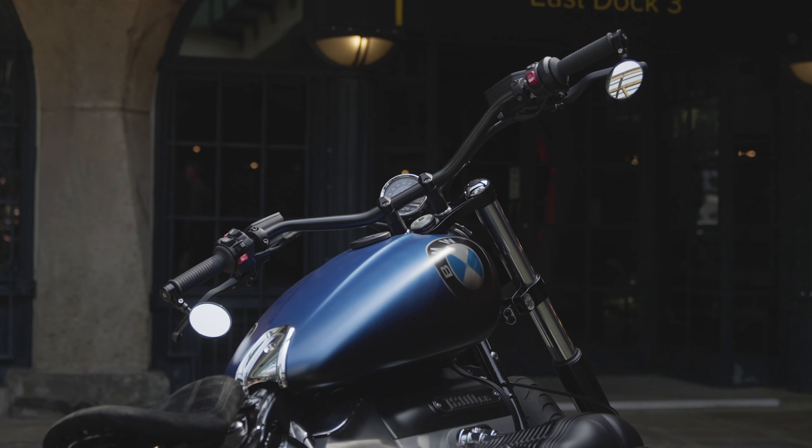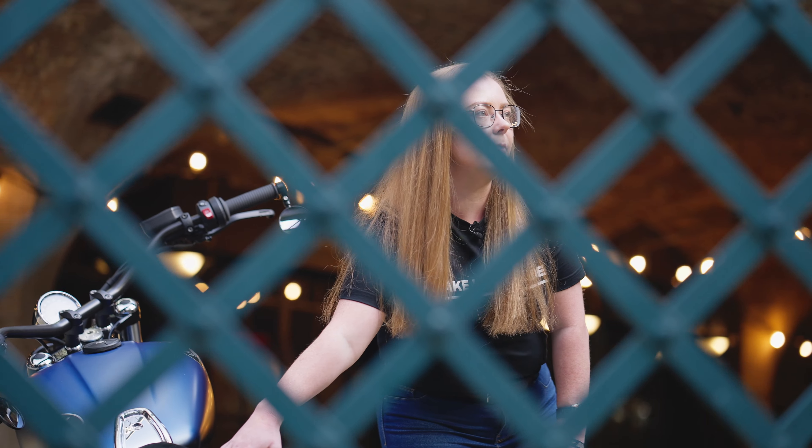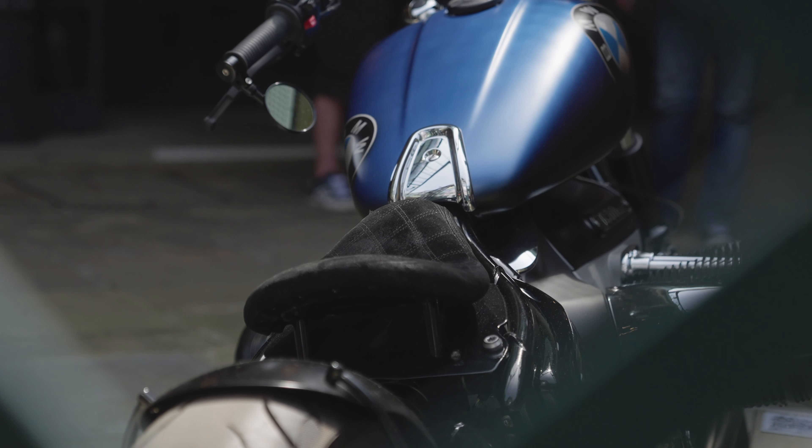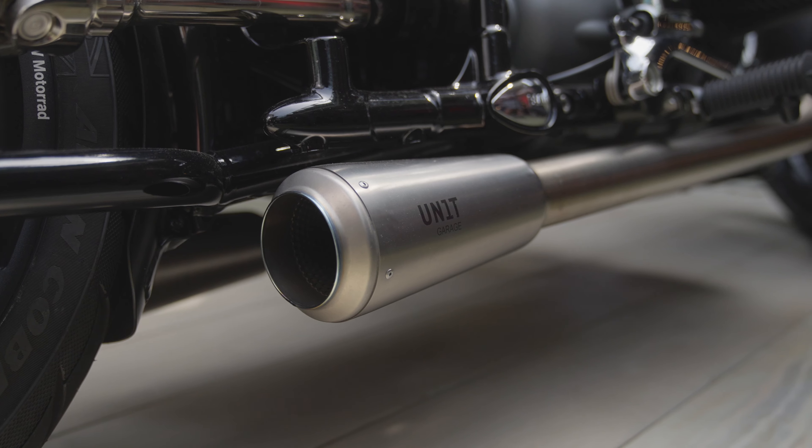A couple of the other customised bits on the bike: the seat unit was customised by Pier City and it's also got the indicators built in, which is a nice feature. The headers are Unit Garage — they're straight-through headers, so really nice and loud.